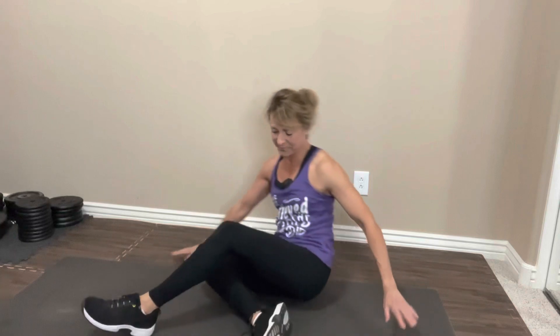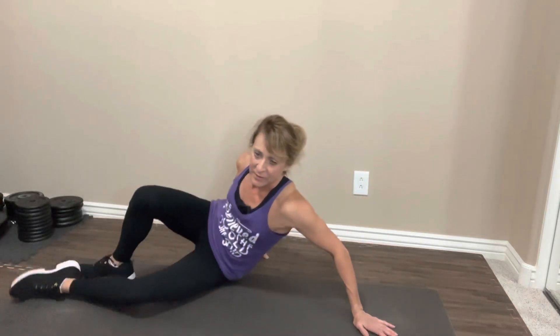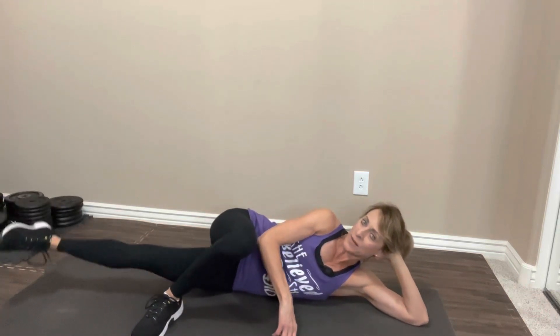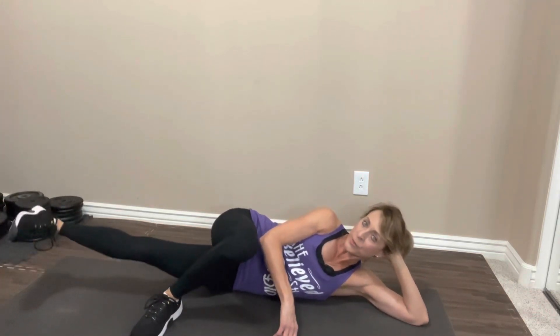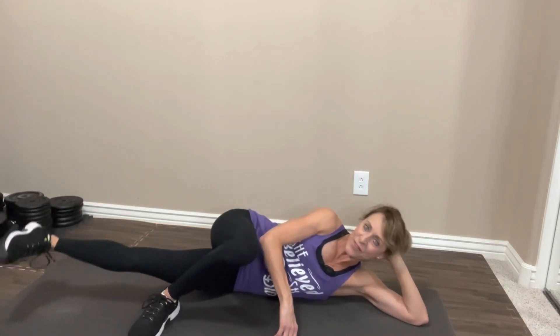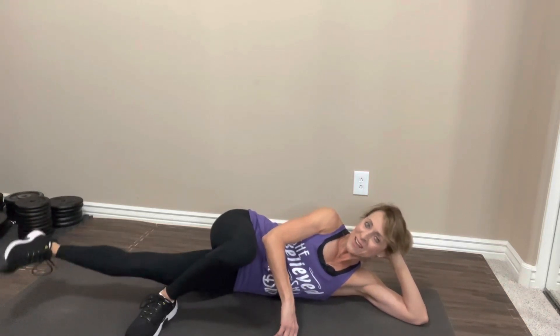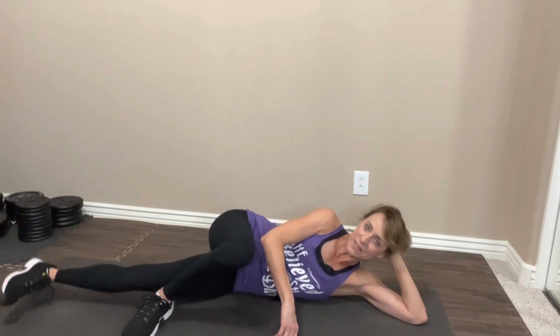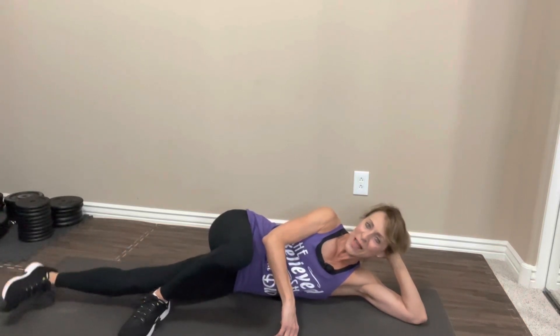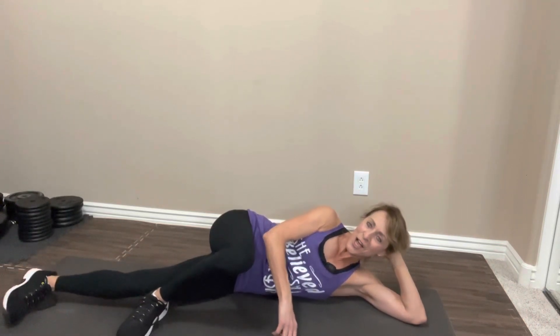Last time through. Let's lift it up. One, two, three, four, five, six, seven, eight, nine, ten. Ten, nine, eight, seven, six, five, four, three, two, last one. Nice job. Roll it up and rest it out. Great job.